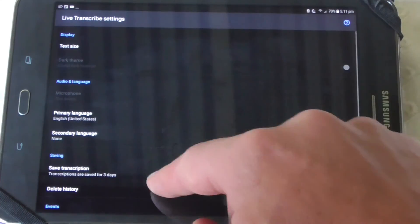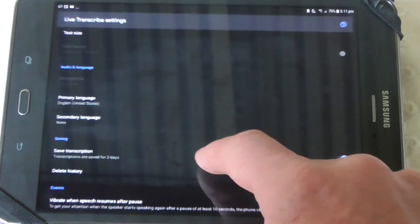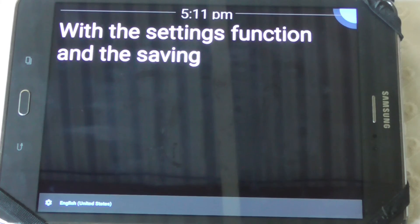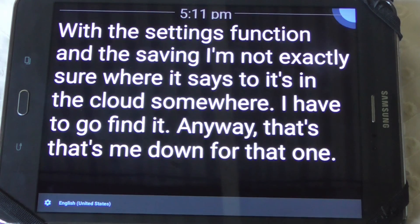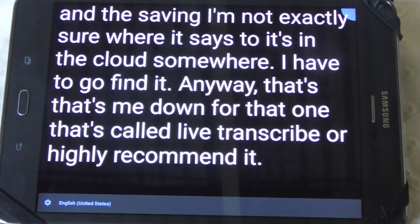With the settings function and the saving, I'm not exactly sure where it saves to — it's in the cloud somewhere, I'll have to go and find it. Anyway, that's me done for that one. That's called Live Transcribe. I highly recommend it.